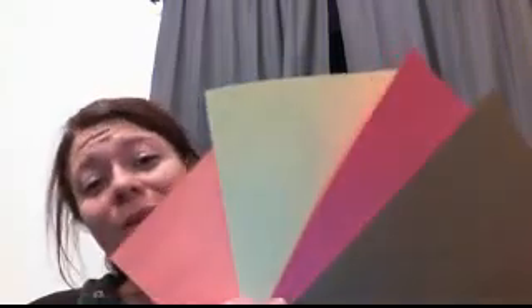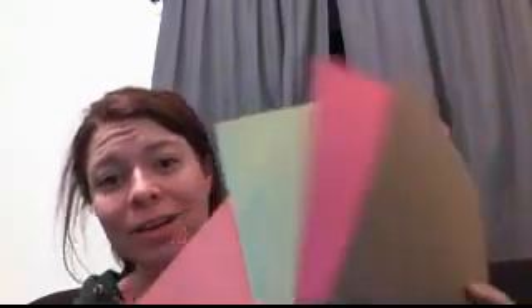I like construction paper, so I have a whole bunch of different colors here. We have brown for the turkey, red for the gobblies, yellow for a beak, and orange for the feet. I also have a glue stick somewhere that I didn't grab. But anyway, let's go on to make hand turkeys.